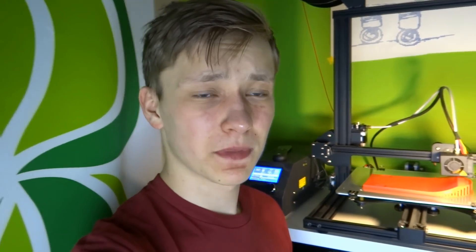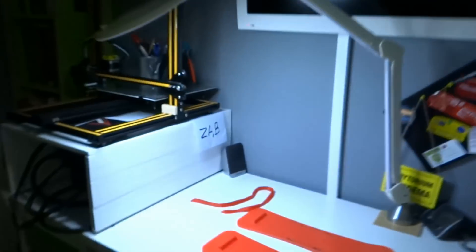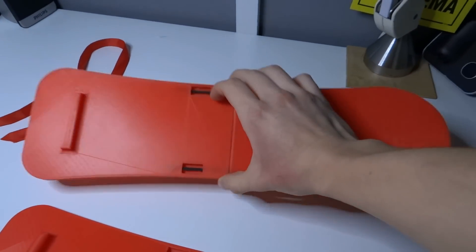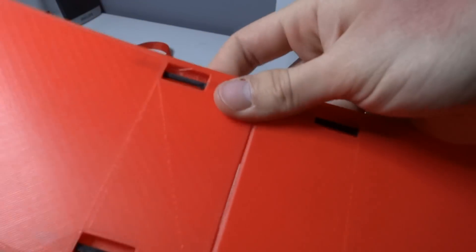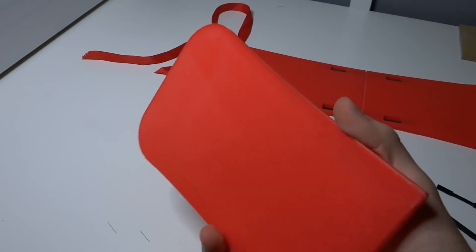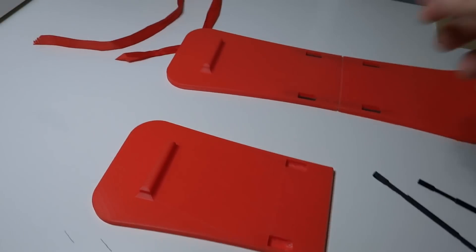That's my last part for the 3D printed ski project. Snow is melting and I'm really tired right now — tomorrow is probably the last day when I will be able to test them, so I have to finish this project today. You can see I have the rest of the parts right here. Here is one ski functional but I have to weld it together. Here I have two pins, here is the back of the ski, and I'm printing the top.